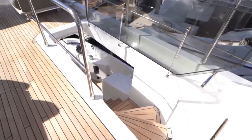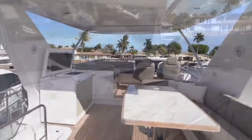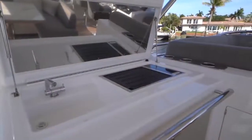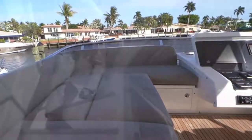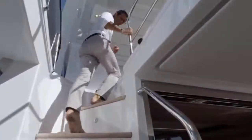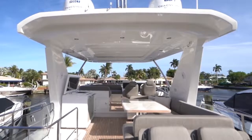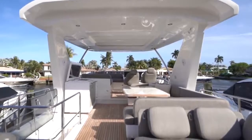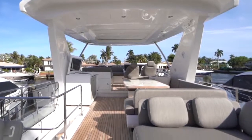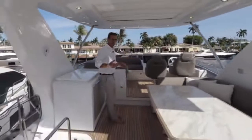Moving up to the flybridge — there is a very sturdy, conveniently located handrail here, and you immediately find another one. Note the depth of the steps — a very safe way up. This is where the Azimut 66 Flybridge excels the most: there is no flybridge in this size category with the same dimension and feature enrichment.